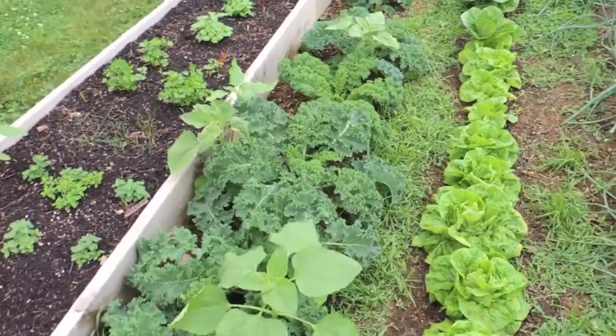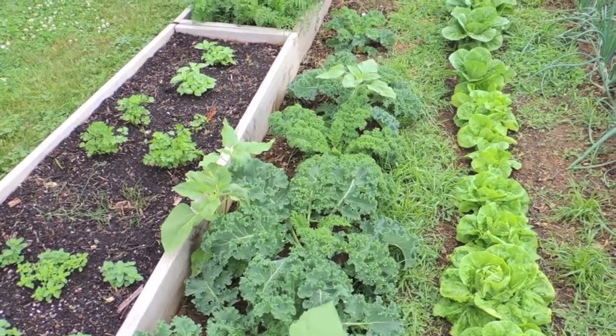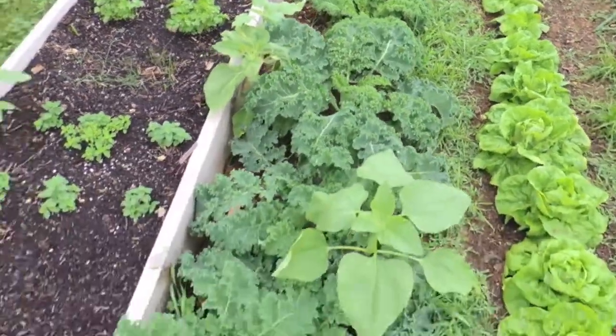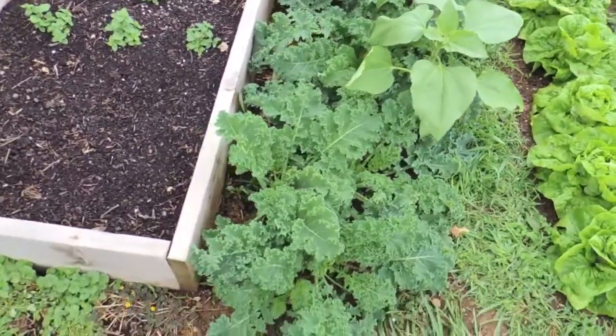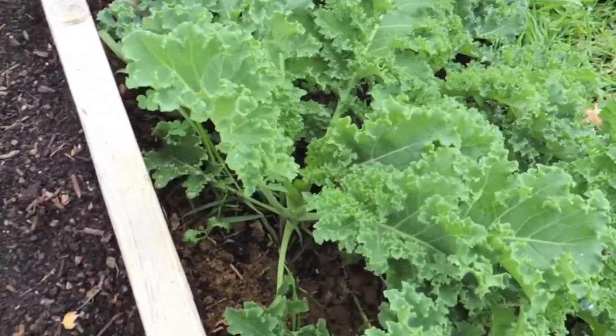It's been about two months since we planted the kale. We started these from seed, planted them directly in the ground, and we're certainly ready to be harvesting some of these leaves. The way you harvest kale is similar to what you would for any other leafy green or lettuce.